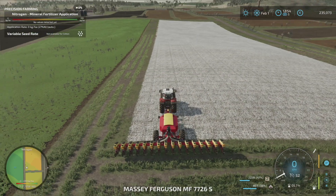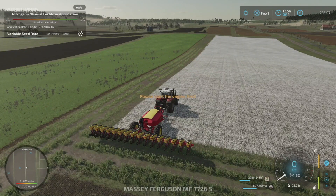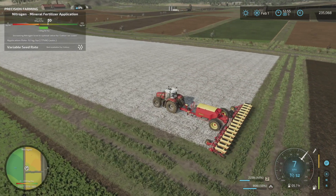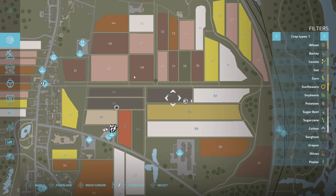The other thing we have to do today is put cotton in this field, and I think it's ready for cotton. We've got cotton selected, so we'll put this on a worker as well. And this is our last cotton field. We want 86, 87, and 89 for cotton.